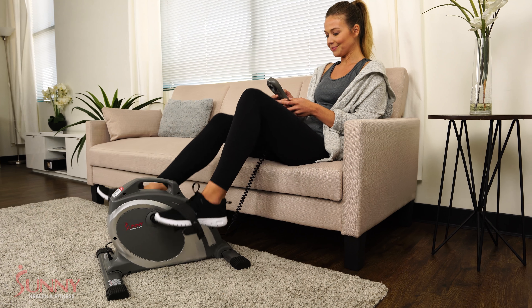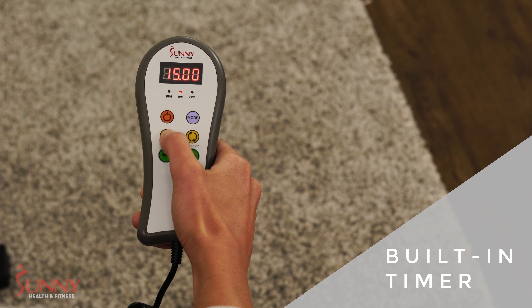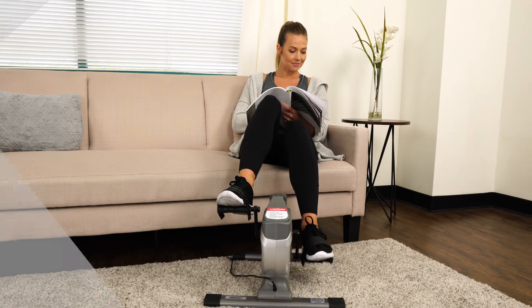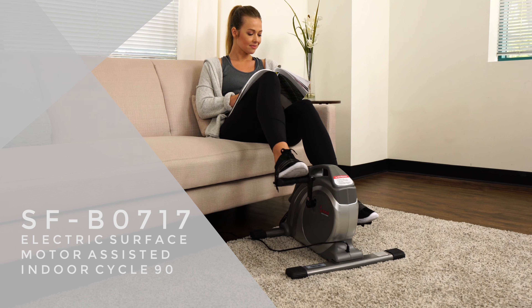Studies recommend exercising for 30 minutes per day. Ensure this goal with the built-in timer. Achieve a healthier and productive lifestyle with the Electric Surface Cycle by Sunny Health & Fitness.